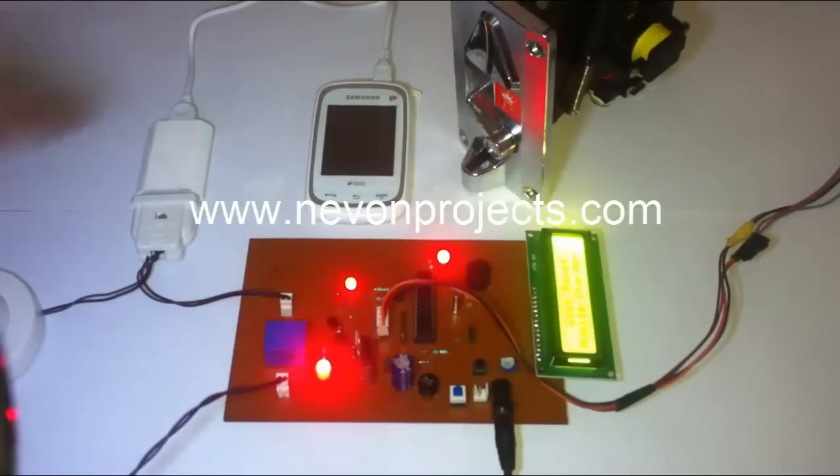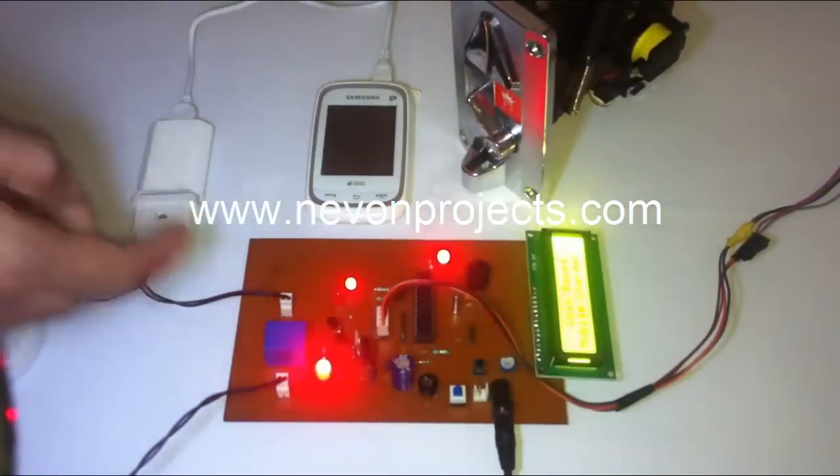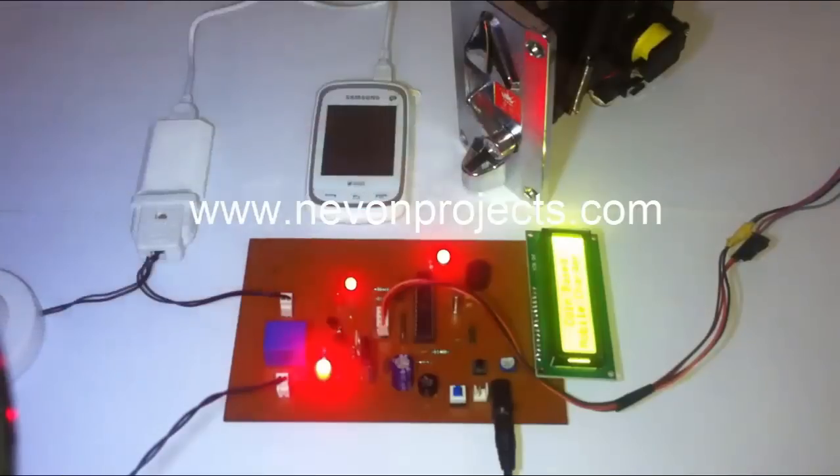For this purpose, we use the coin recognition module. It's connected to the Atmega microcontroller. The Atmega microcontroller consists of all the instructions needed to charge the mobile based on the coin inserted.